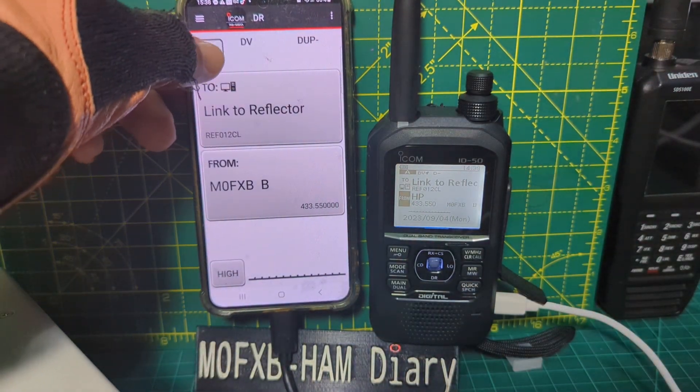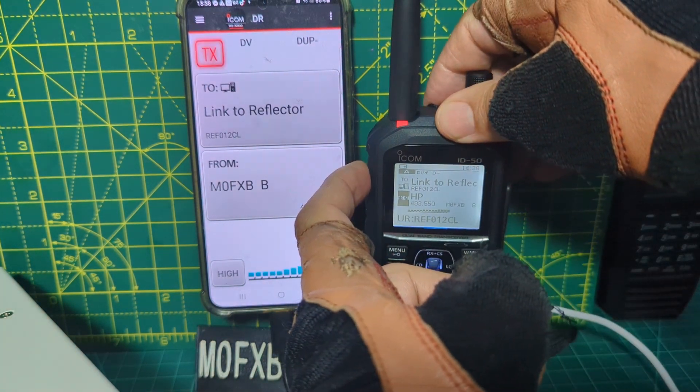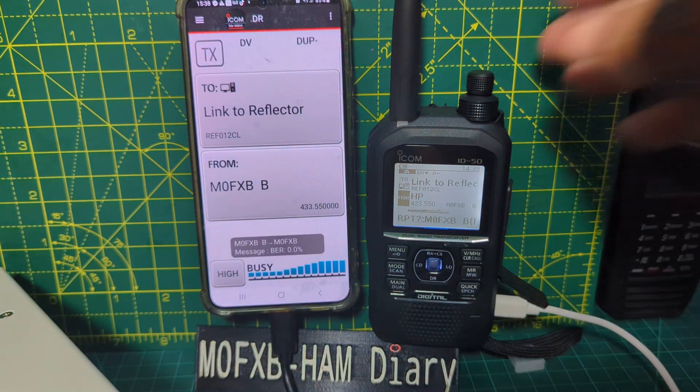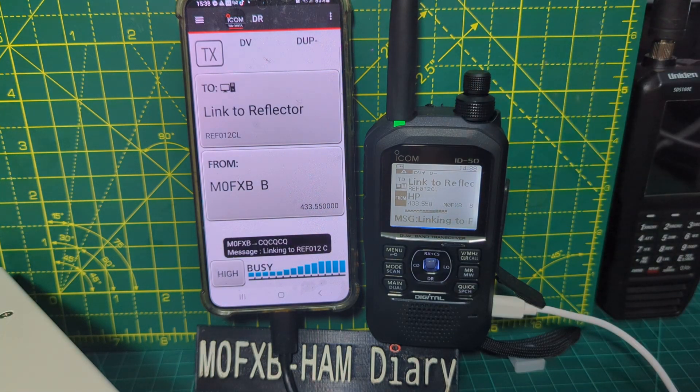Then we go TX. If it will let us TX — if we keep TX on the actual device — M0FXB test. Should link... linking to REF 012 Charlie.